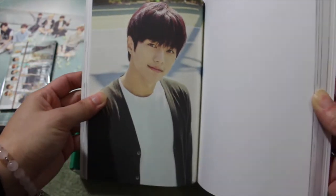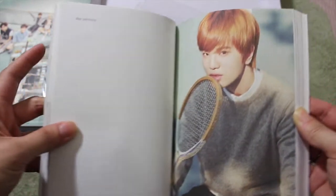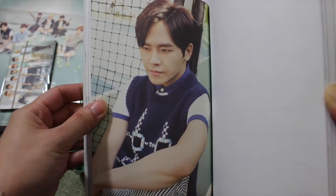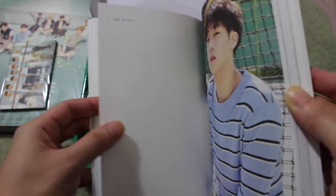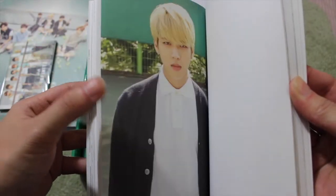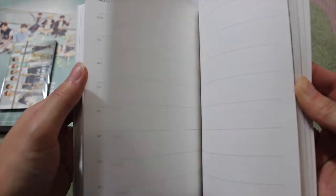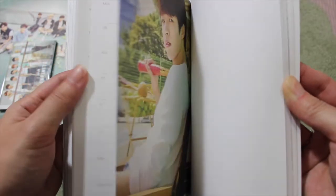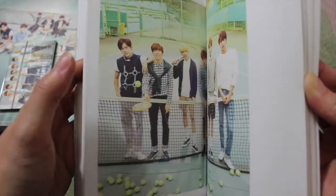Next up we have Hoya — such a nice picture — then Seonggyu, very nice. Dongwoo. Then we have a picture of three of them: Woohyun, Dongwoo, and Seonggyu. Next we have a bigger picture of L — I like this picture a lot, his hair is a bit reddish, purplish color. Then Seongjong and Hoya — they're all at the tennis court. This is a weekly check page. Seonggyu, more weeklies, then Woohyun.